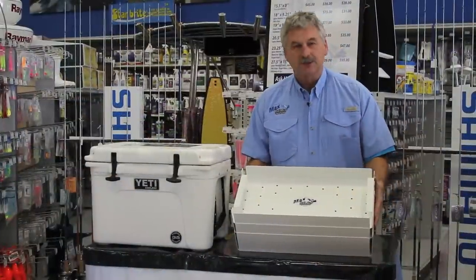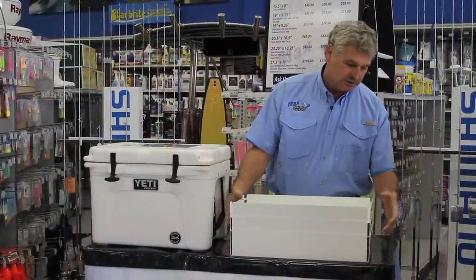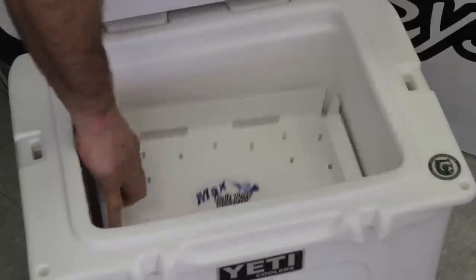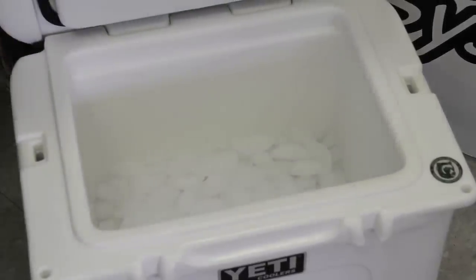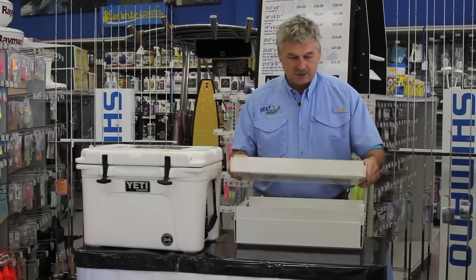Here, I'd like to show you the new Max Bait Tray System and how it works. Take bait of choice and place it in the trays. You set the trays in the cooler. The one that sits on the ice transfers the cold throughout the stack so all your bait stays dry and it stays out of the ice so it doesn't turn to mush.